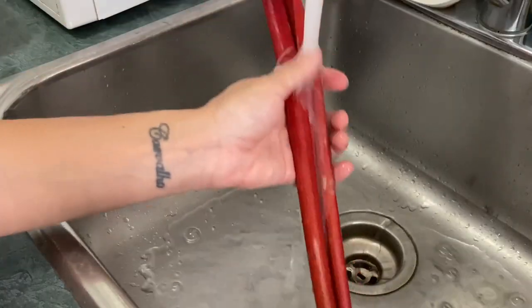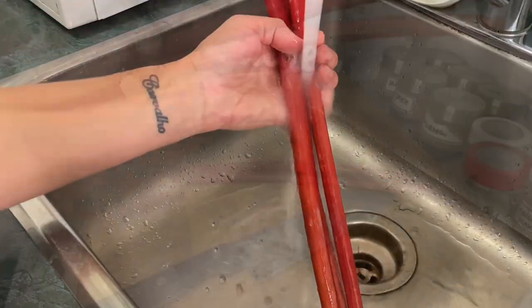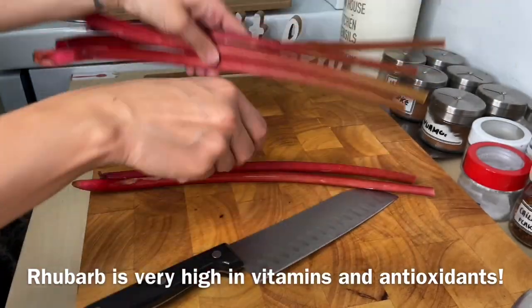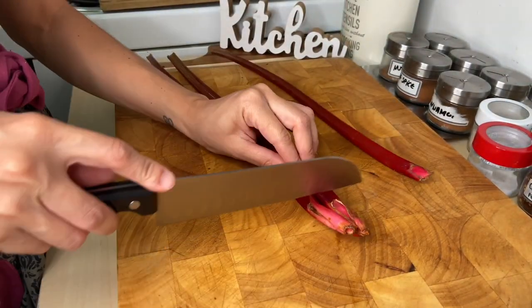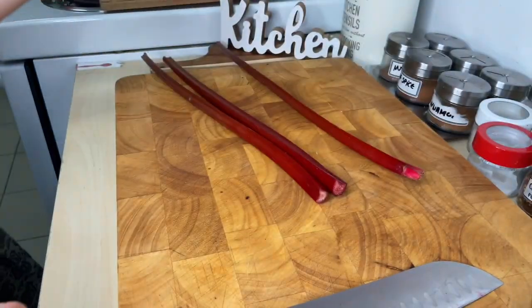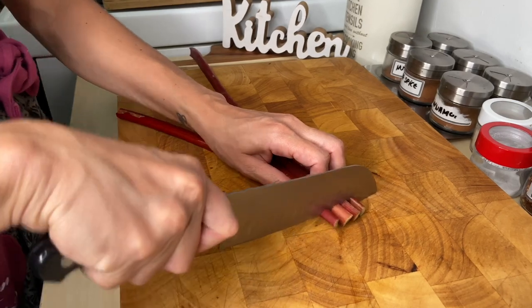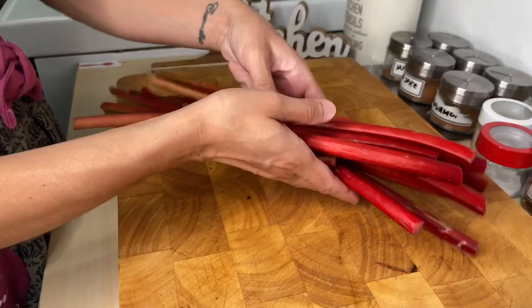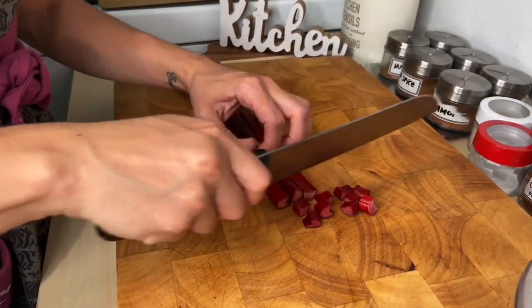Before using it, give it a good rinse in cold water. Cut the rhubarb just before you plan to cook it, so the pieces don't dry out and lose essential vitamins and minerals. Cut both ends, taking off the hard stem, then chop the rhubarb into little pieces.